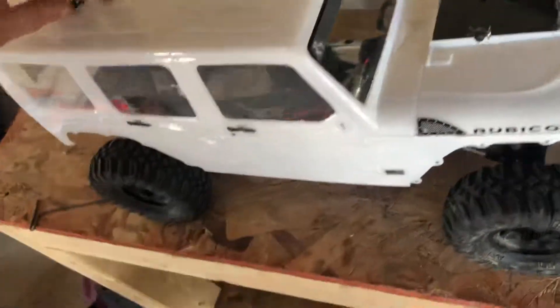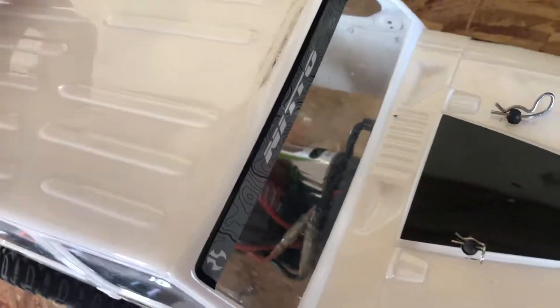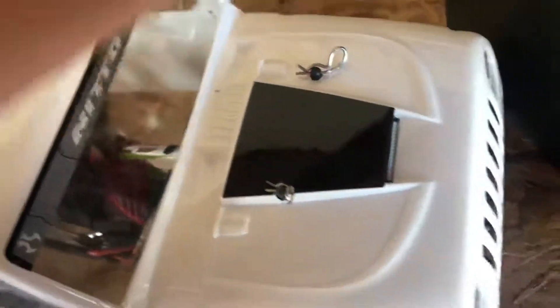We're not here to talk about all that — we are here to talk about the Jeep, the SU-10. First thing you guys can tell is I added some decals. I have the Nitto sticker and a little hood decal there, but we've got more, don't you worry.